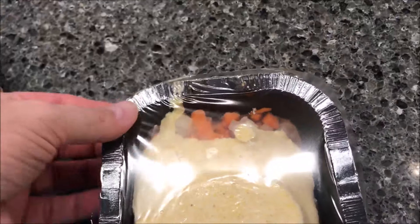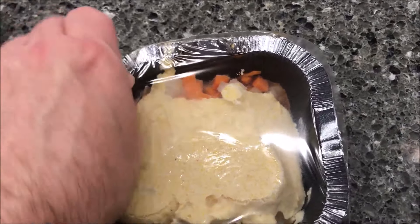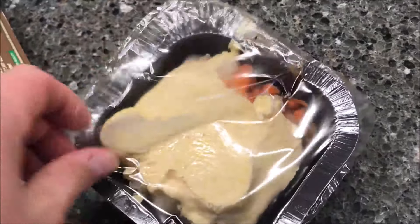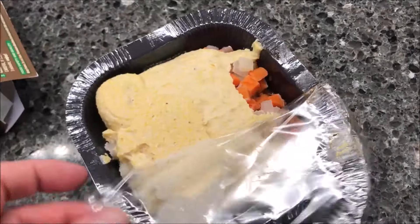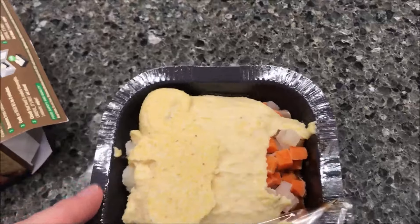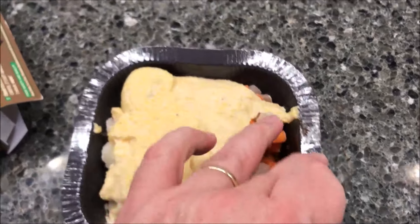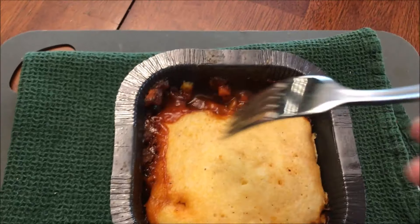So here it is — didn't quite get the cornbread on there quite straight, but I'm going to pull this film off anyway. I'm assuming it's going to run because it's just a frozen liquid right now. I'm going to get this in the microwave for seven fifteen and I'll be back. Alright, here it is out of the microwave.